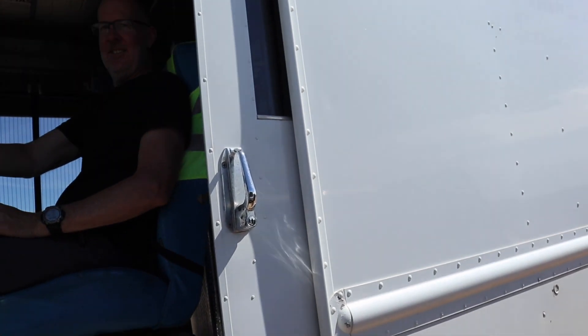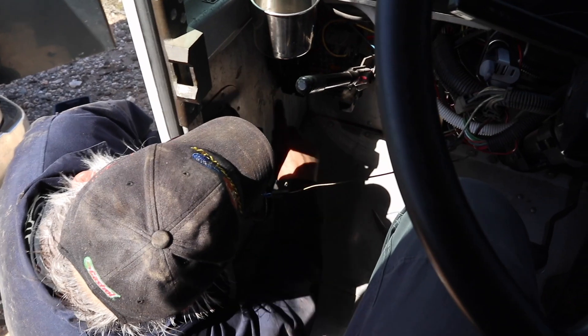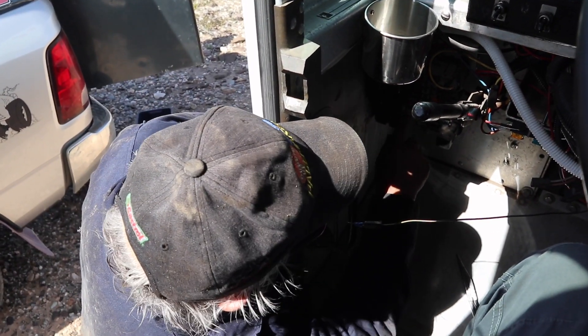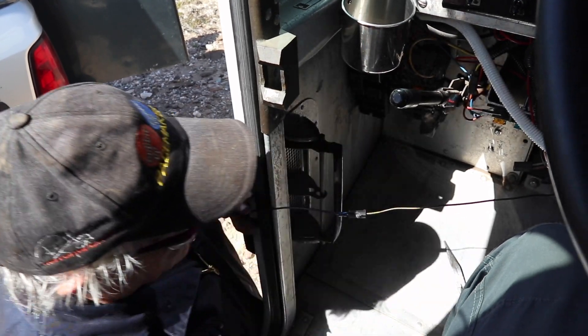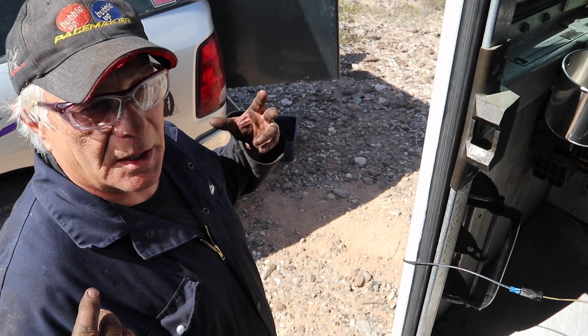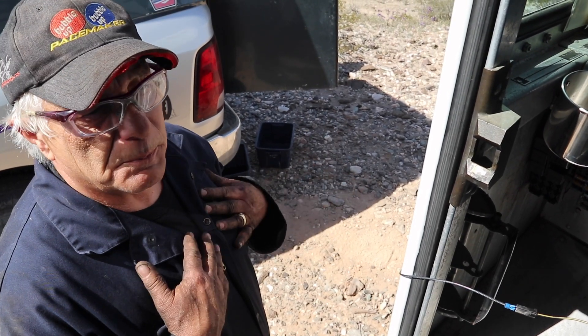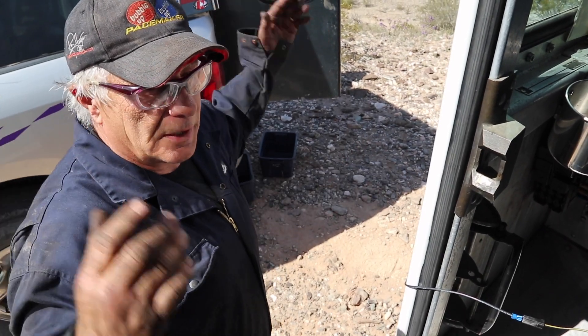We've found a corroded junction box — it's all corroded down in there. It'll probably need to be replaced eventually, or blown out with dielectric grease to protect it; I think it's leaking from the windows. What I did was remove the relay from there — it was so corroded there's no power source. I'll move the relay out front, bring the wire back, and connect it so the horn works when he gets to Texas. Bob's your uncle — that's all I have for this episode, thank you so much for watching, and I'll see you in the next one.